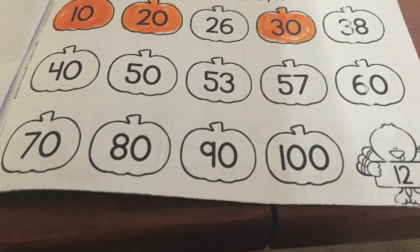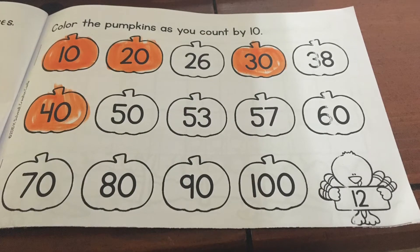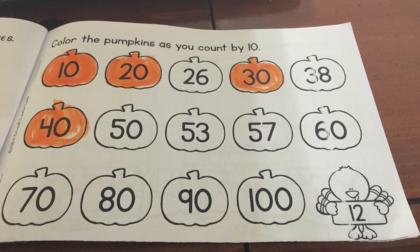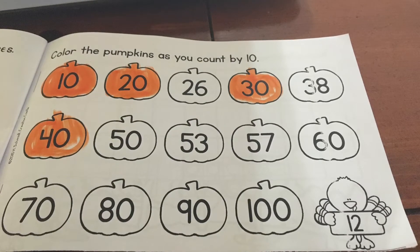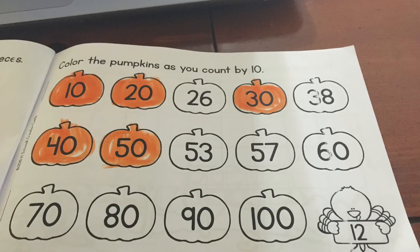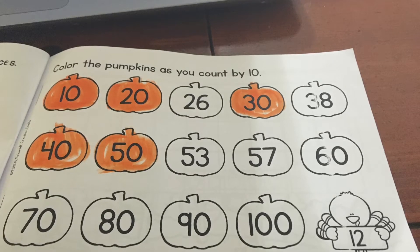The next one we're going to color is 40. Notice we did not color the 38 — 38 is not counting by tens. 40 is counting by tens, so color the 40. So 10, 20, 30, 40. Think about which one you might color next. What comes after 40 when we're counting by tens? 50 comes next. Go ahead and color that pumpkin 50 orange.